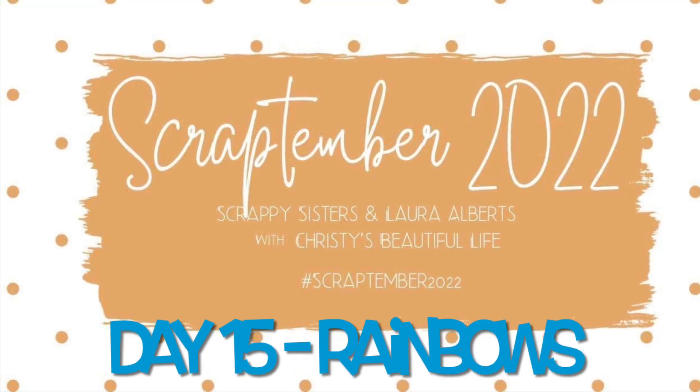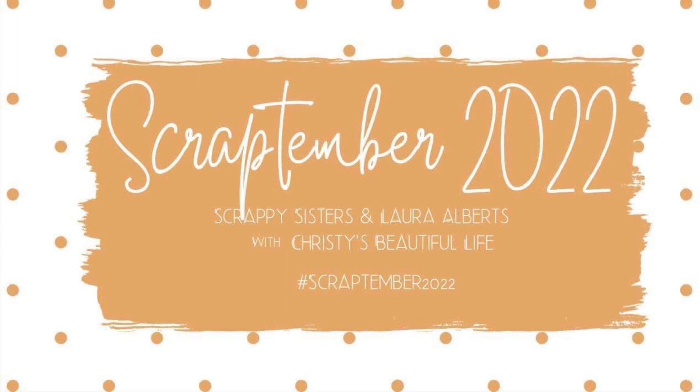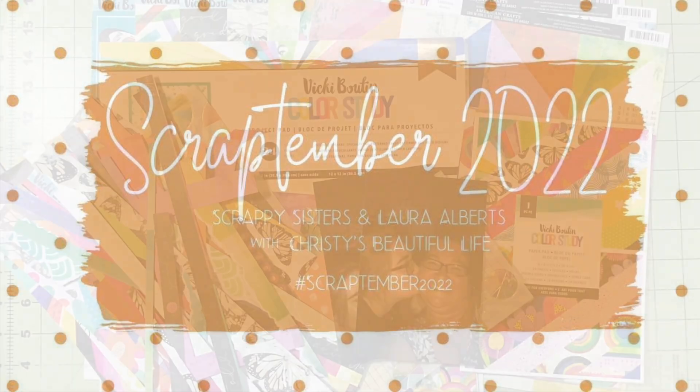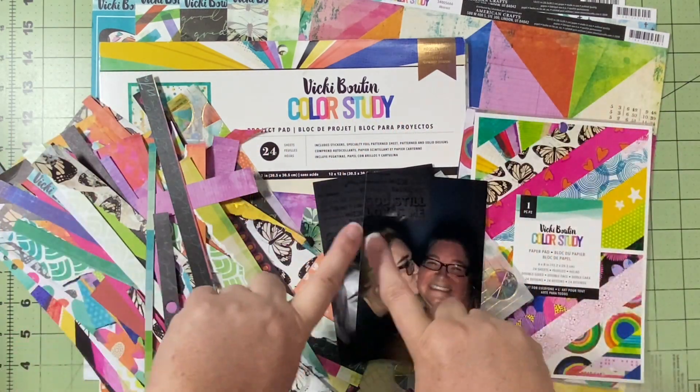Hello and welcome to Scrapping on the Fly. My name is Kristen and I'm here with day 15 of Scraptember 2022, and today's prompt is rainbows.